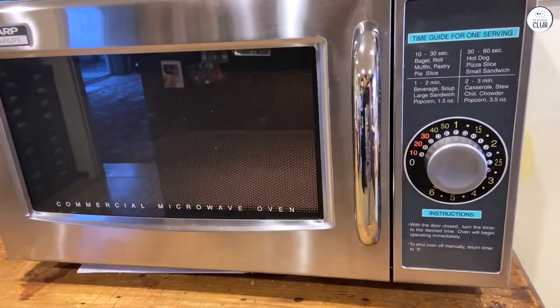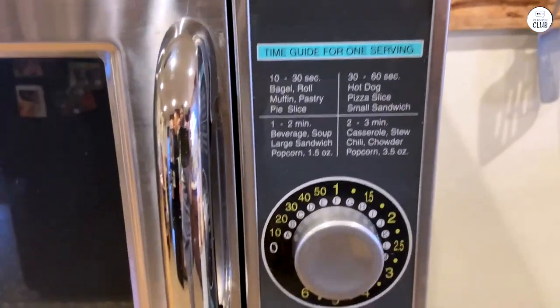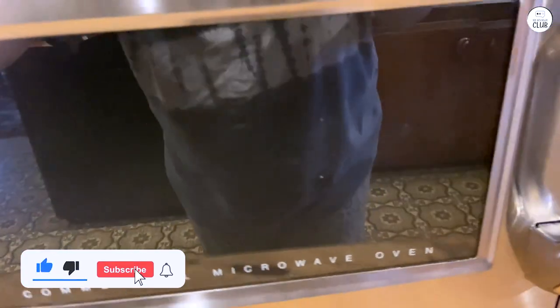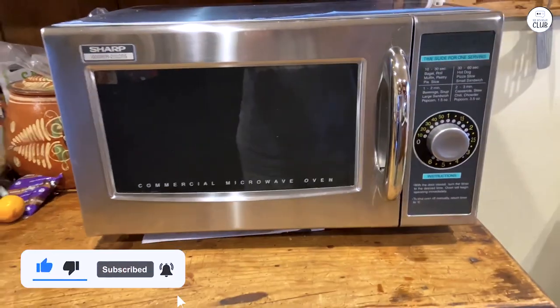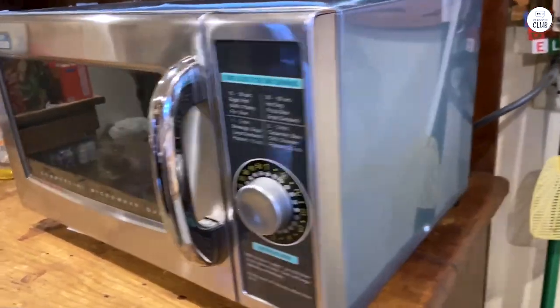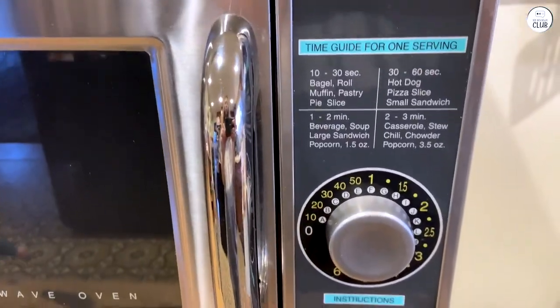The microwave is also easy to clean. The stainless steel inside and outside wipe down easily, which is great when things get messy. There's also a little guide above the timer that shows how long it takes to heat different foods, which I found handy. It's a solid microwave that gets the job done without any fuss.